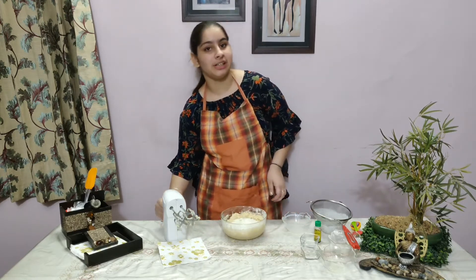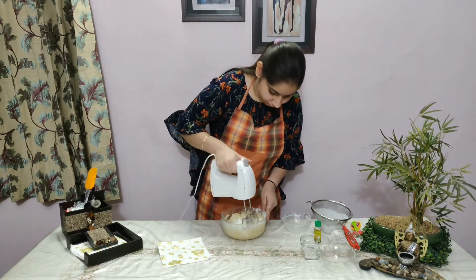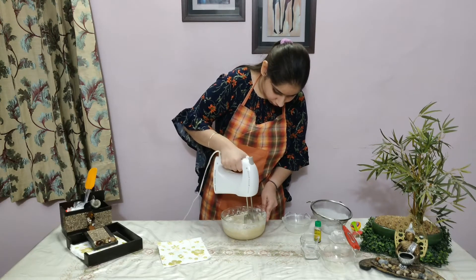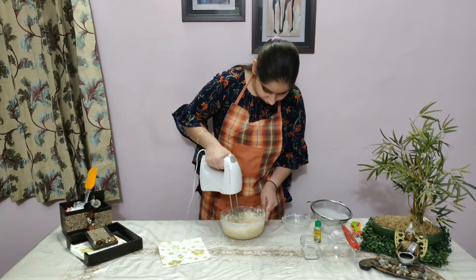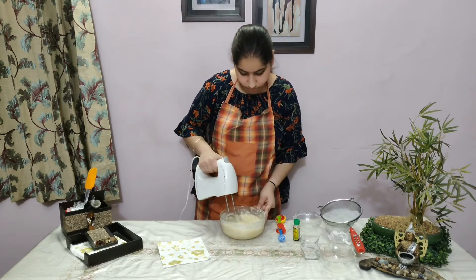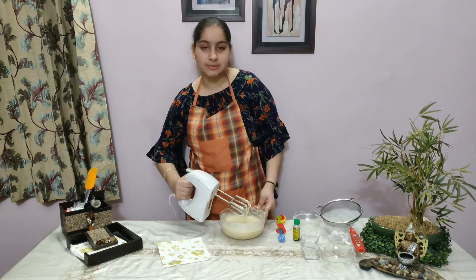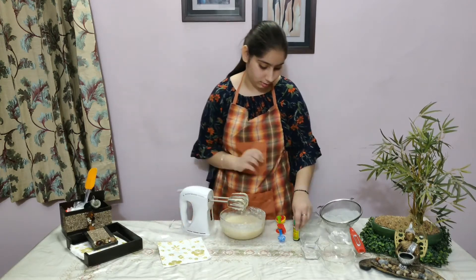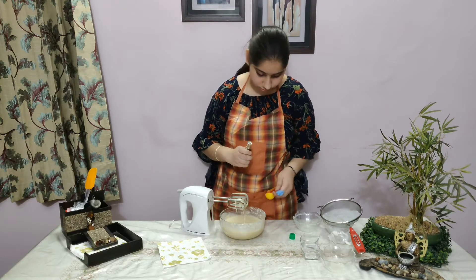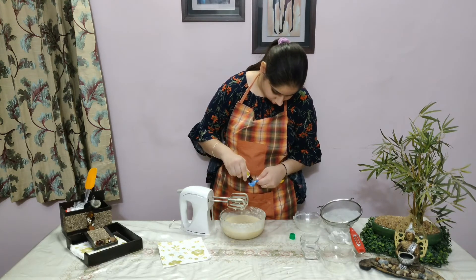Now we will add the vanilla essence and blend it well.